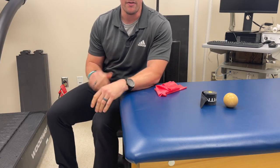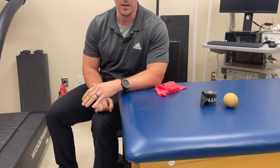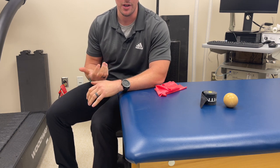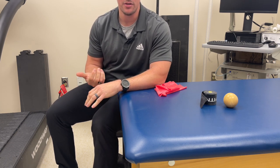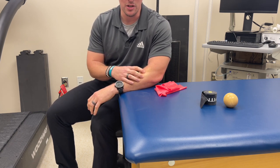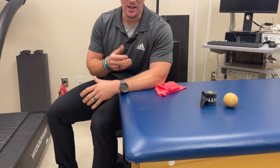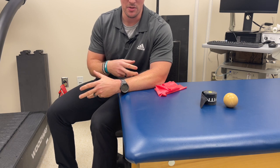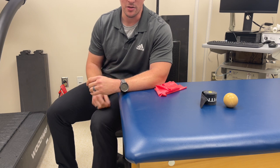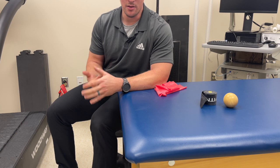Lateral epicondylitis can be an extremely frustrating injury, so you're going to have to have some patience with it. It's kind of counterintuitive, but for tendon issues we want to load the tendon and put it through a little bit of stress, while at the same time trying to reduce as much tension and stress on the musculature as possible. We'll first talk about the rehab aspect of it and then some soft tissue work.